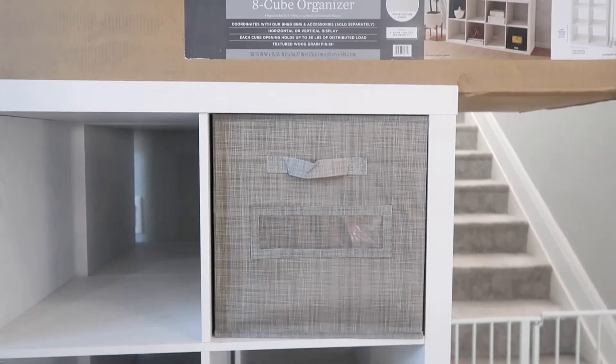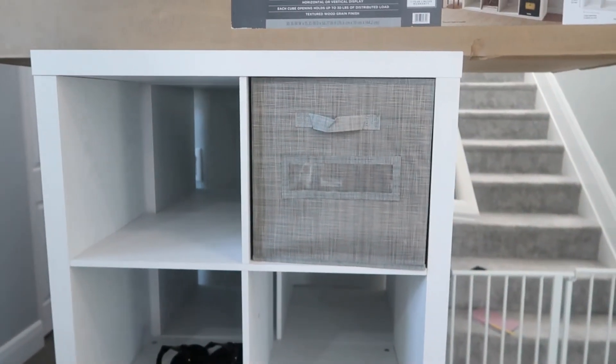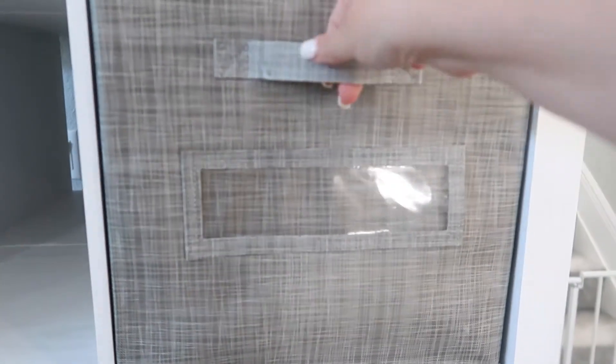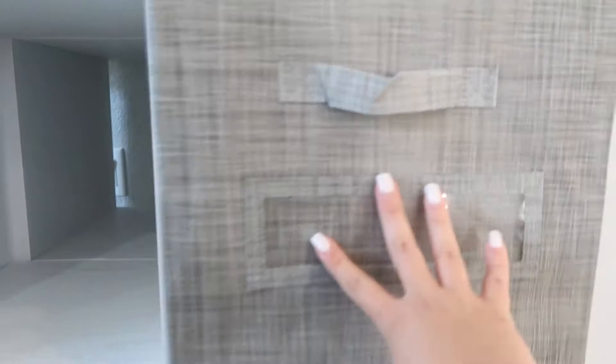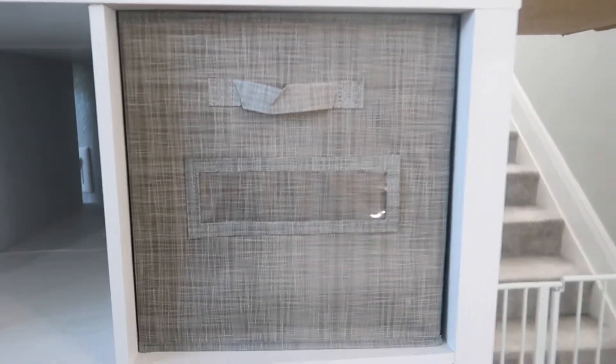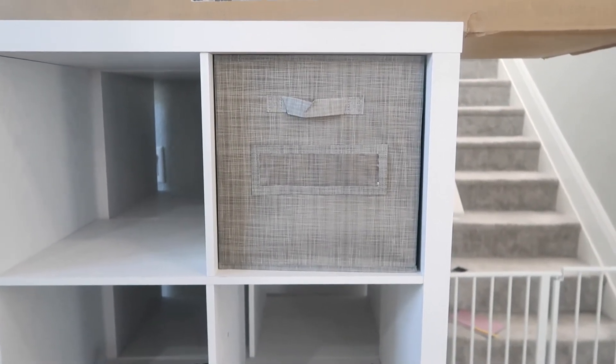These are the bins — also from Amazon. I went with white and gray to match the house. These are actually a new style I've never seen before: you can slide a label in here, and then the bin fits in perfectly. I plan on labeling everybody's names on their shoe bin and labeling the rest of the bins accordingly so we can all hopefully stay a little more organized.